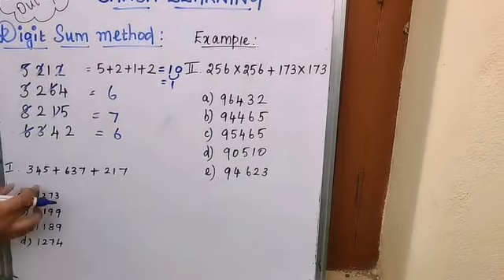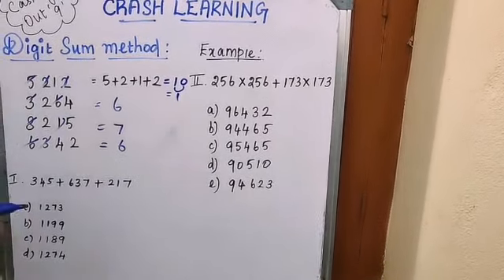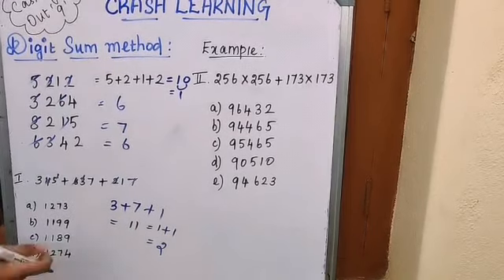This method is especially useful from standard six and above, and particularly for competitive exams. In a competitive exam, our aim is to find the correct answer from the options. Without doing actual addition, we can identify it using the digit sum method. Take a set of three-digit numbers: for 345, casting out gives digit sum 3; another gives 7; another gives 1. Adding those digit sums: 3 + 7 + 1 = 11, then 1 + 1 = 2. The overall digit sum is 2.